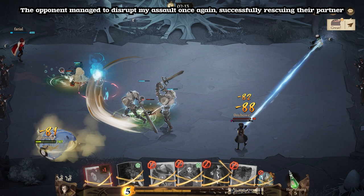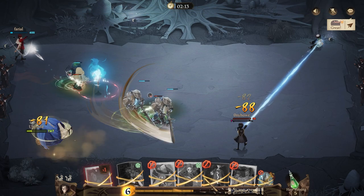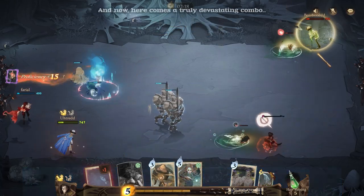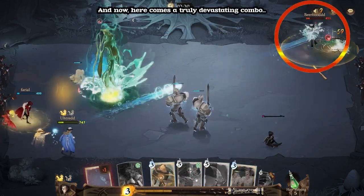The opponent managed to disrupt my assault once again, successfully rescuing their partner. And now, here comes a truly devastating combo.